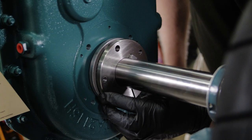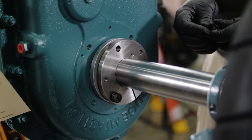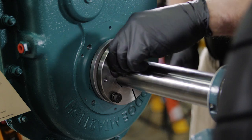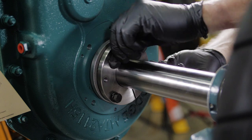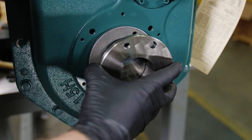Place the screws with lock washers through the non-threaded installation holes on the bushing flange, into the threaded holes on the backing plate, and hand-tighten. Install the outboard bushing using the same process.